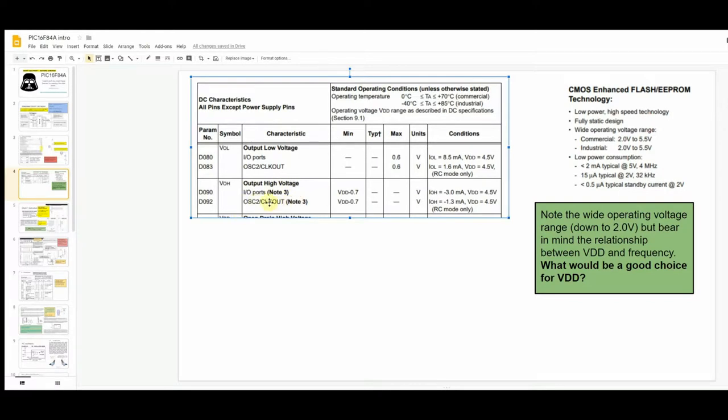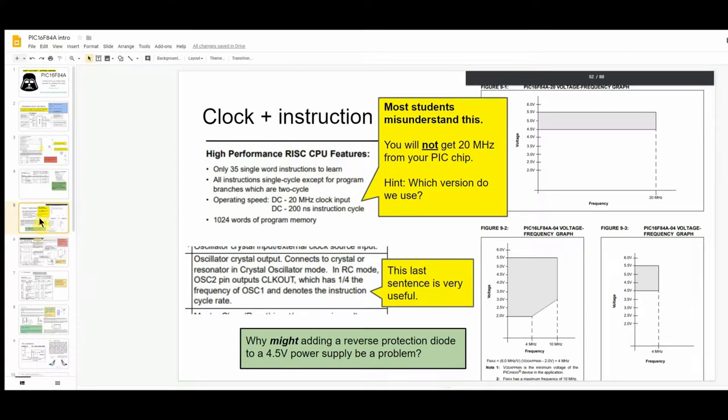The PIC16F84A is a Reduced Instruction Set (RISC) microcontroller. There are only 35 single-word instructions to learn — and for A-level you don't even need to learn all of them. One thing that causes a lot of issues: many students think they can get the microcontroller to run at 20 MHz. It does say that, but you won't be able to — we don't use the version that actually runs at that speed.